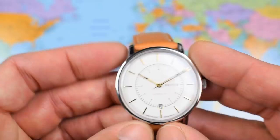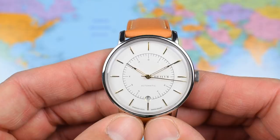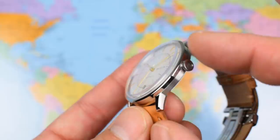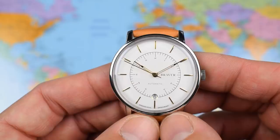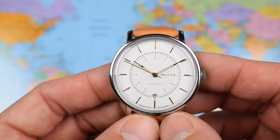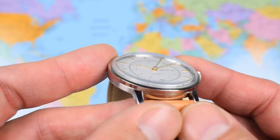316L stainless steel — however this is Swedish 316L stainless steel which has a great reputation. Three-piece case with a mixture of different finishes: high polish to the top case, a satinized brushing on the mid case, and a checkered pattern on the case back. Domed sapphire crystal with AR coating on the underside. The dial itself is also domed, which helps add depth and also helps keep the watch down to that 10mm thickness.